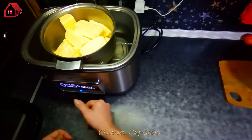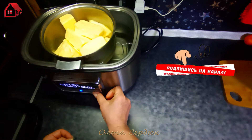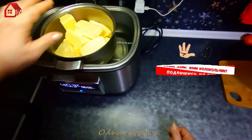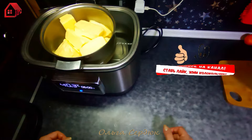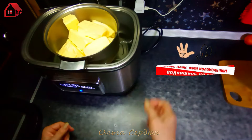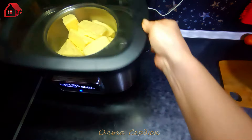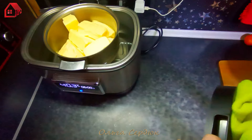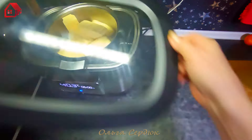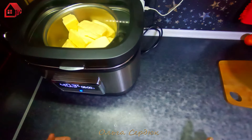Нажимаю кнопочку — температуру задам 80 градусов, это оптимальная температура для того, чтобы масло медленно томилось. Время задам 6 часов. При температуре 80 градусов 6 часов — запускаю. Сейчас водичка нагреется, масло начнёт топиться и будет плавно томиться в кастрюльке. Буду следить только за уровнем воды, поставлю крышечку, чтобы пыль не летела.